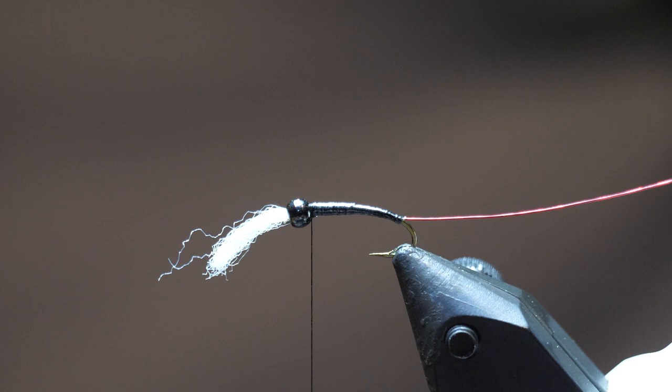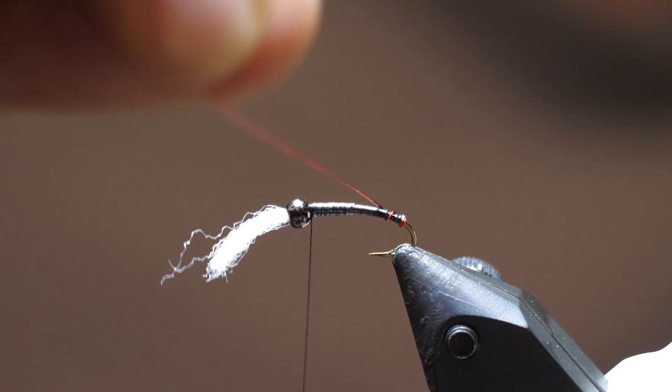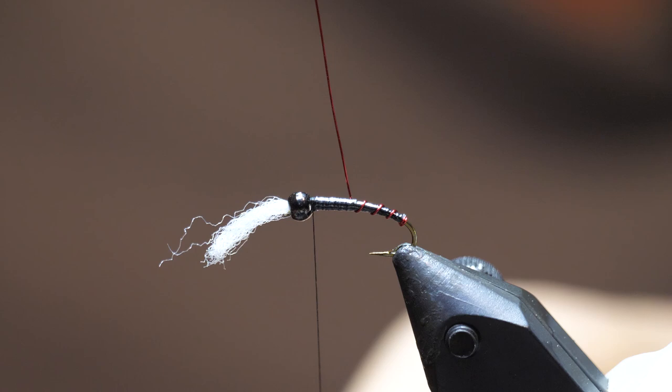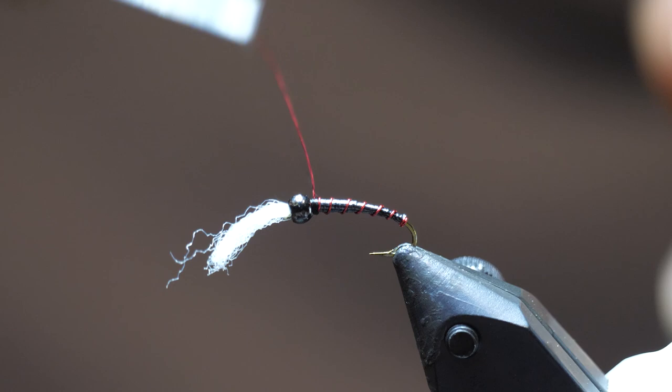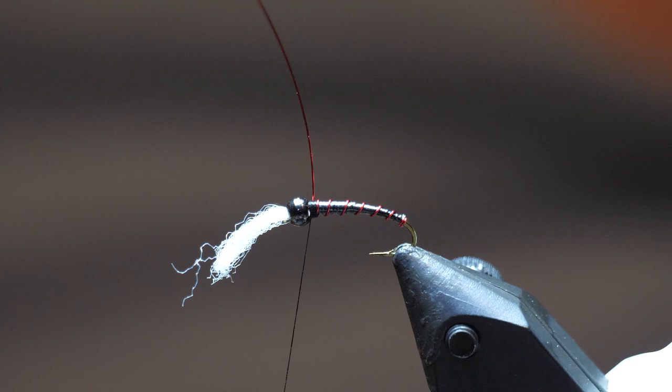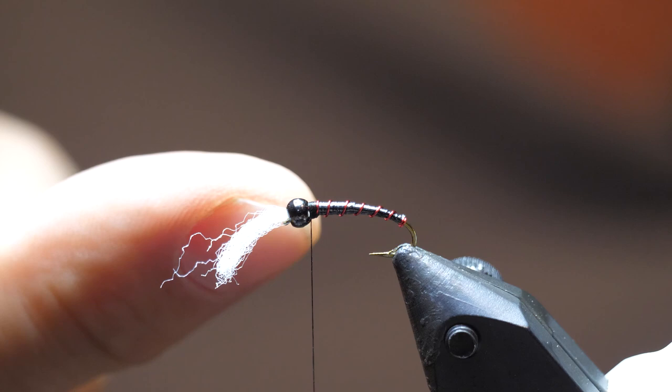Now that the body is tied in — a very basic but effective pattern — take one wrap of wire at the back behind all the material, then start winding the wire forward with equal spacing between each segment: two, three, four, five, six — finishing right up by the bead, then tie off. One important tip for beginner tiers: just whirl the wire to break it off — don't cut it with scissors, as that wears down your scissors and leaves a tag end. Whirling breaks it off cleanly.